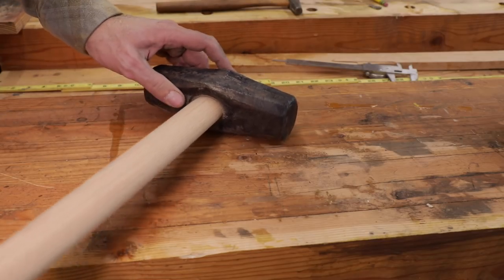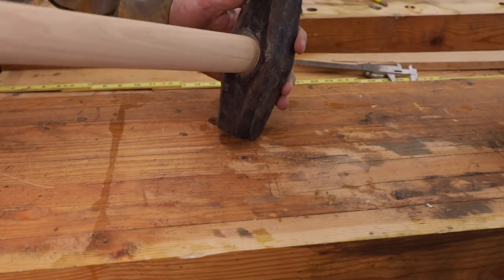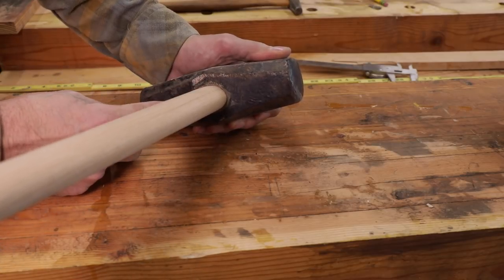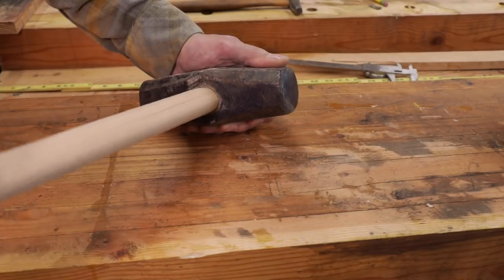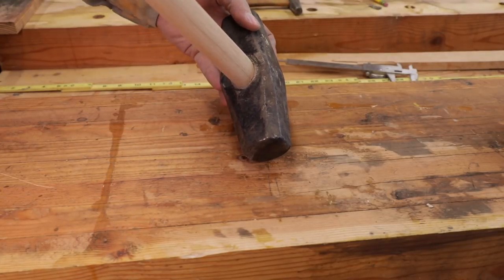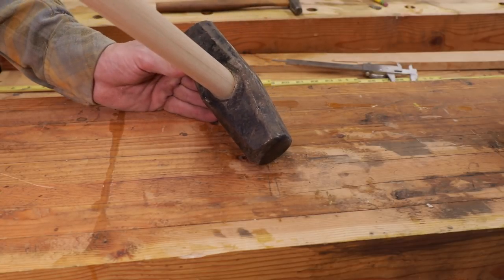We can take a look at our work here. Look how nice that handle's fitting — up in there on that shoulder, sitting on that shoulder. No gaps. That just looks like it's growing out of that. Just beautiful.